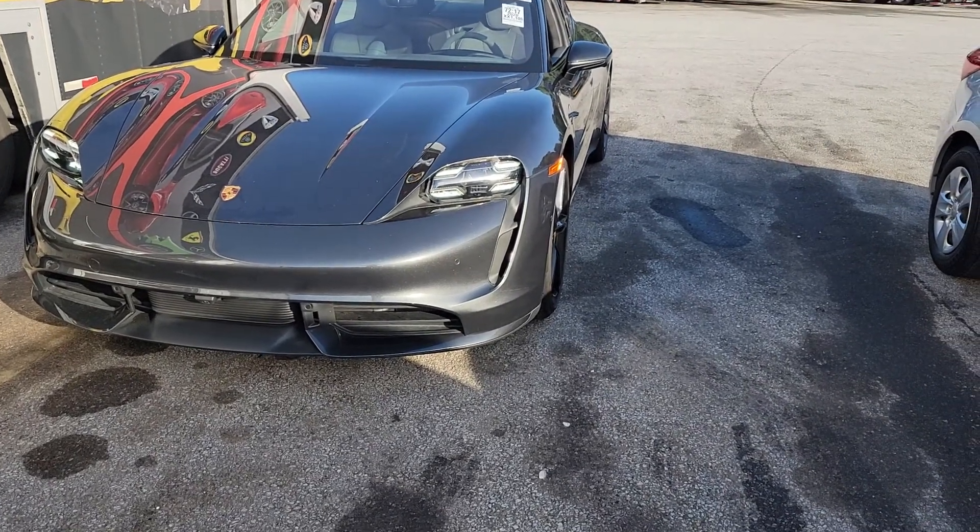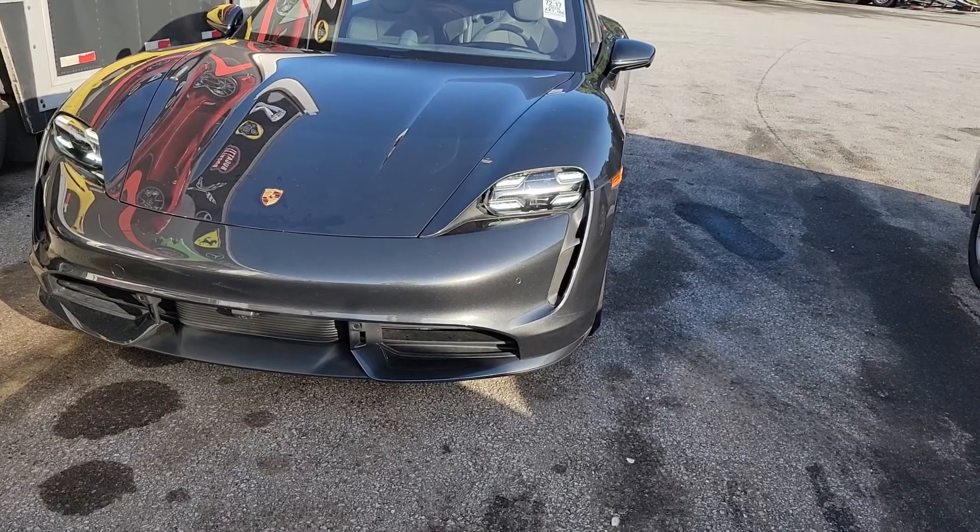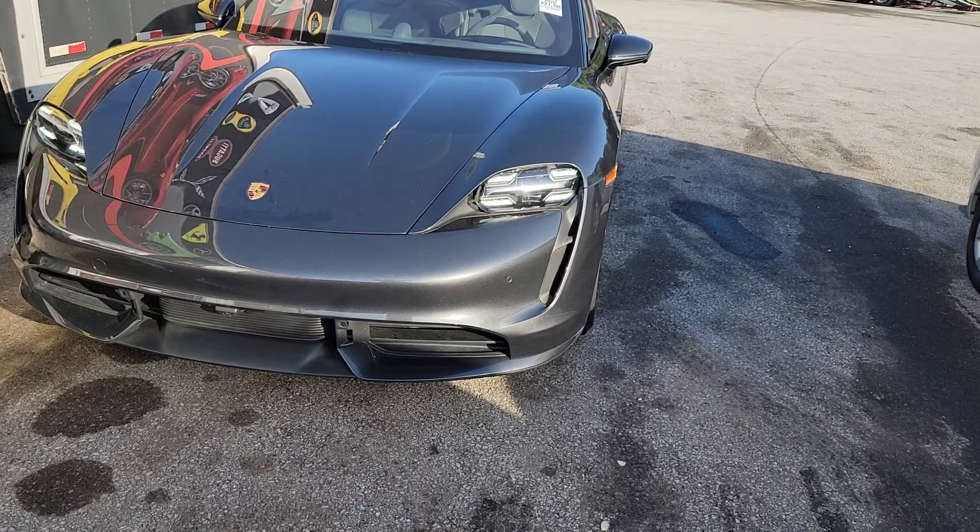Hey guys, I want to show you how to pop up the frunk on a Porsche Taycan, in case the car is dead and you cannot pop up the frunk normally.